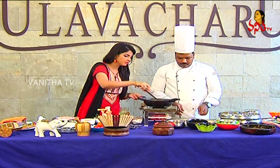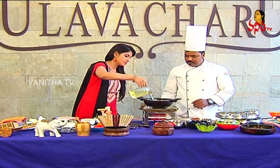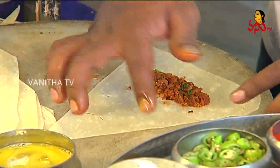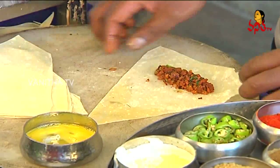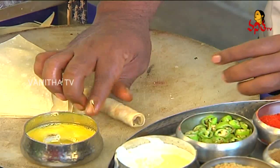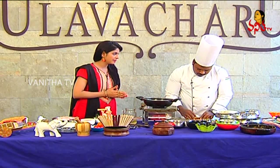Now we will cut the roti in the pan. Do you want to add oil? Yes, let's add oil. It's enough. We want to close it like an egg shape and add a little water. We should roll it and add it on a plate. We should add the oil inside and fry it.